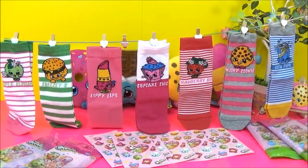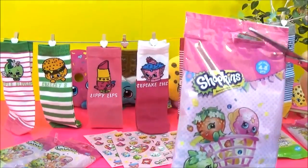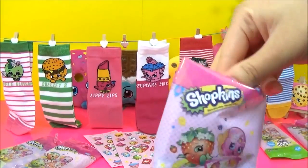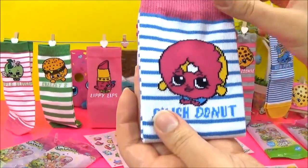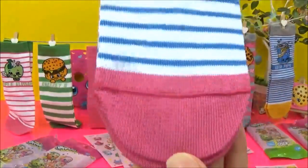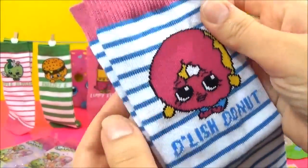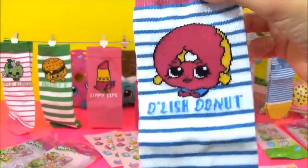So we have a few more to open. So far so good guys — no duplicates so far! One, two, three — Delish Donut! Yay! Oh, there are no sprinkles on her, but that's okay. Very light colors, still super cute. Both of them looking adorable.